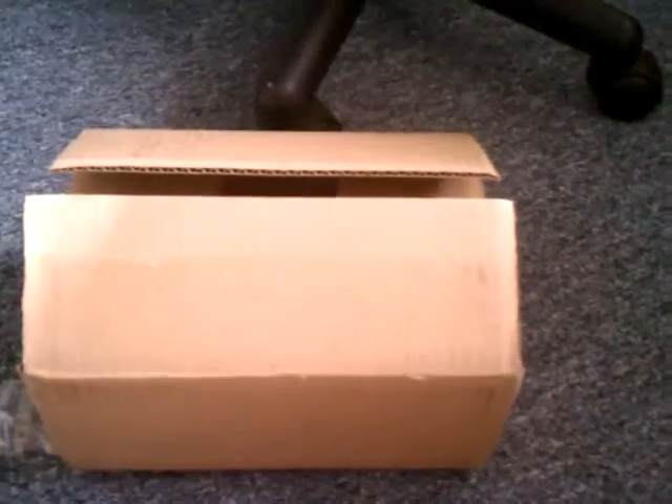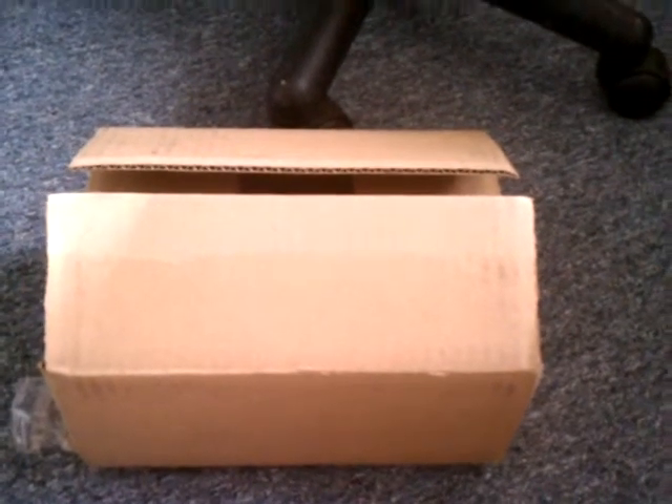Hey guys, today I received my mouse. It came in by mail.